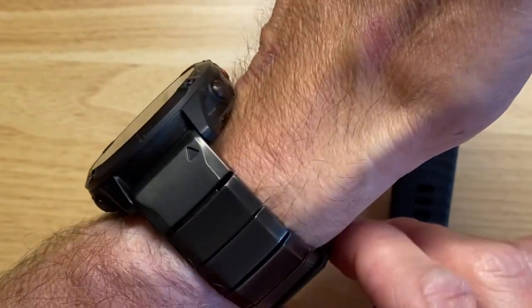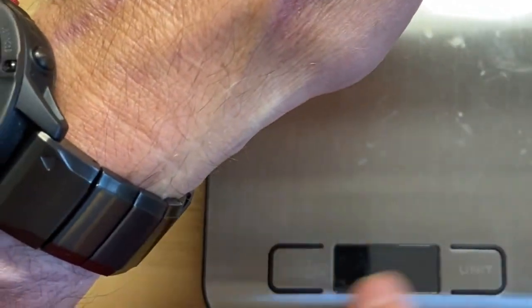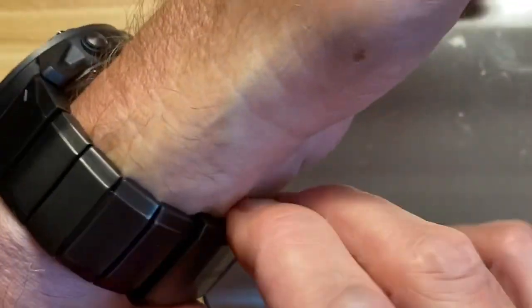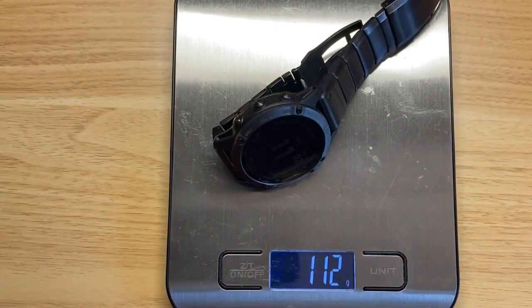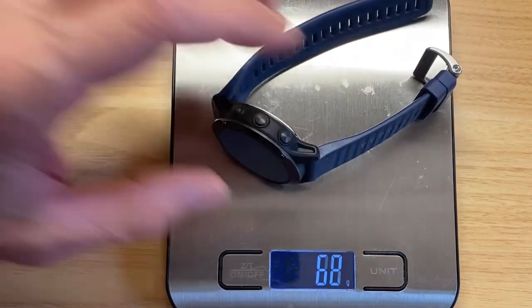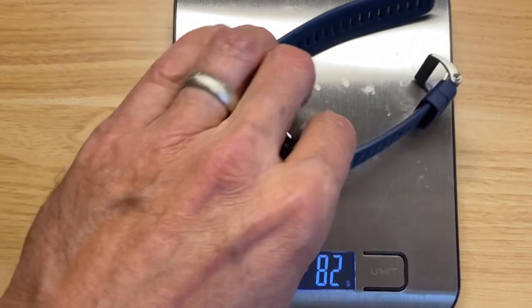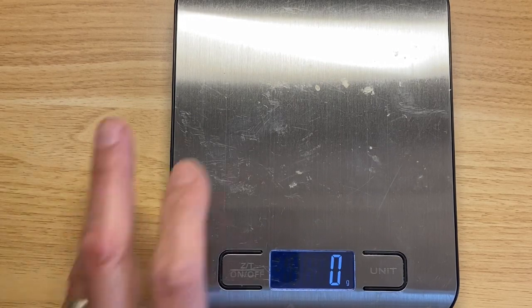Obviously the metal band is going to add some weight. Looking at just the weight with the titanium band, it's coming in at 112–113 grams. A regular Fenix 6 with a regular band comes in at 82 grams. So it's coming in 30 grams heavier just from the band itself, which would make no sense.